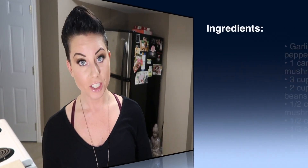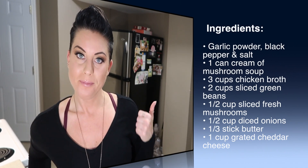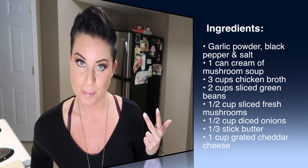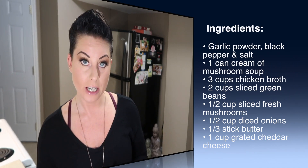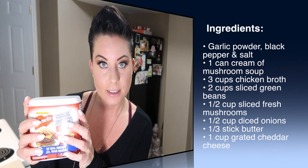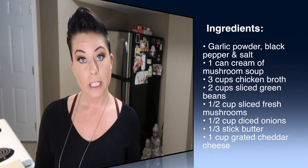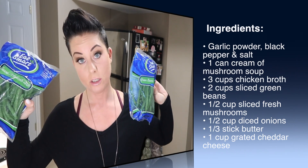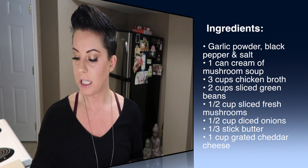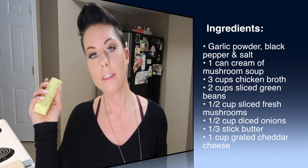Here are the ingredients: one pinch of Paula Deen's house seasoning — that's freshly ground pepper, freshly ground salt, and ground garlic powder, to taste. One can of French-fried onion rings. One can of cream of mushroom soup — I'm sticking with Campbell's on this one. Three cups of chicken broth — I bought organic. Two cups of sliced green beans. One half cup of sliced fresh mushrooms. One half cup of diced onions.